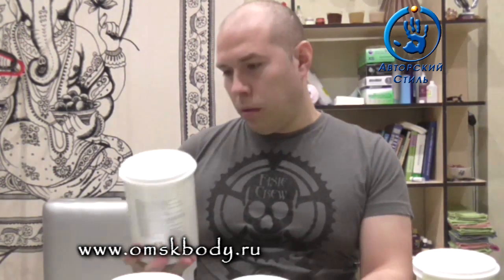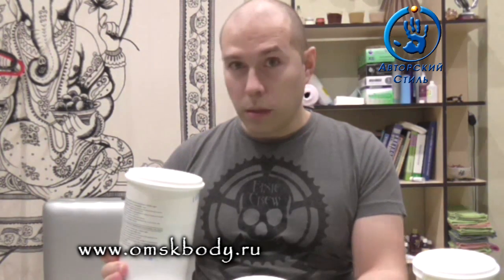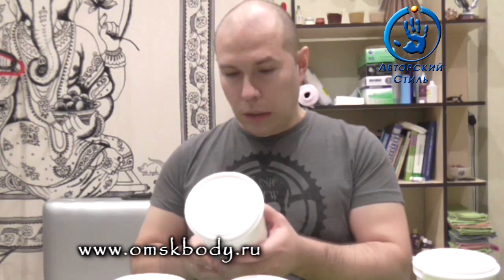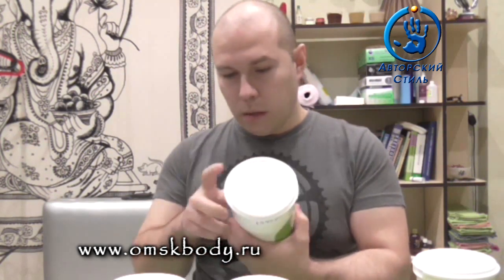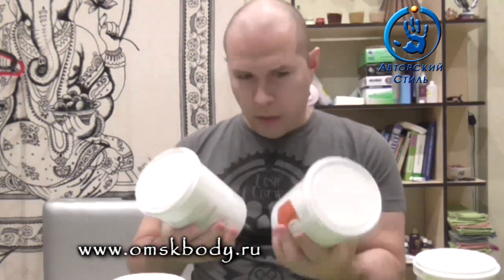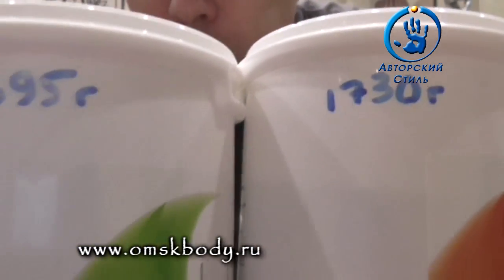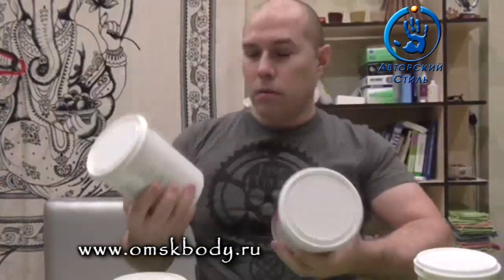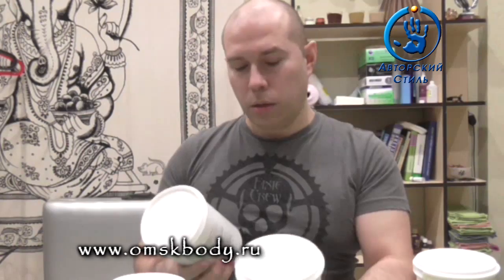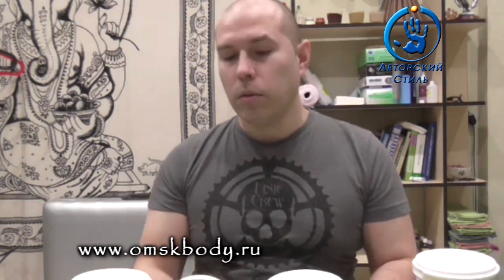Удалось мне эту пасту потестить при разной температуре от 26 до 20 градусов. Вот такое лето с весной получились. Взвешивал я две банки полторашки и подписал их прям. Вот такого веса они у меня получились — одна 695 грамм, и вторая 1730 грамм. Ничего страшного, вы рано паникуете — почему такая разница?